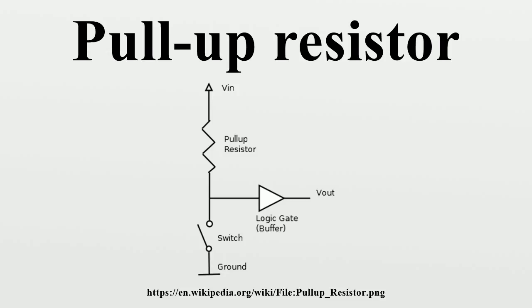Some disadvantages of pull-up resistors are the extra power consumed when current is drawn through the resistor and the reduced speed of a pull-up compared to an active current source. Certain logic families are susceptible to power supply transients introduced into logic inputs through pull-up resistors, which may force the use of a separate filtered power source for the pull-ups.